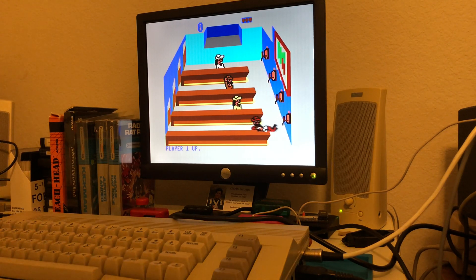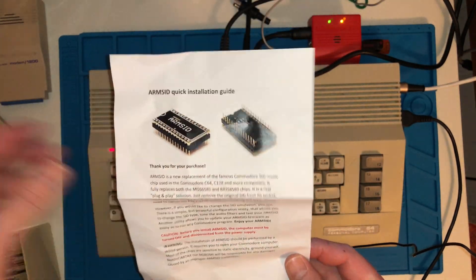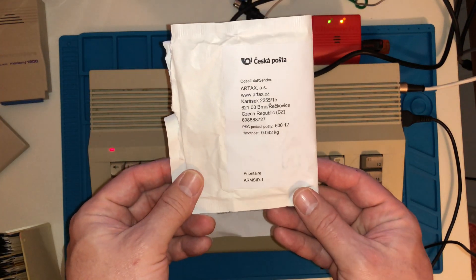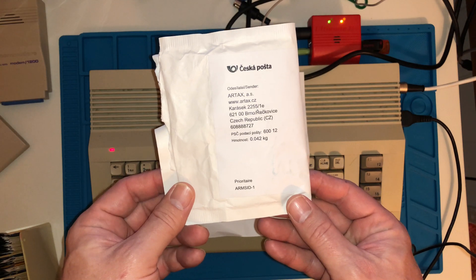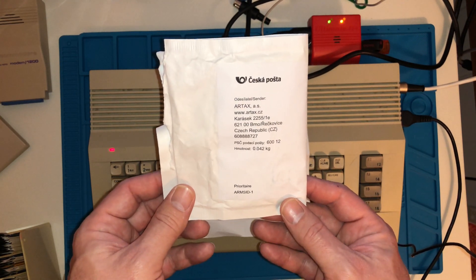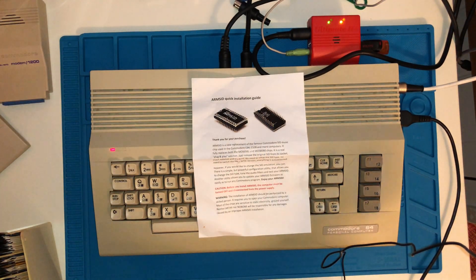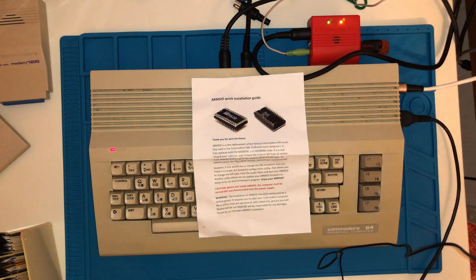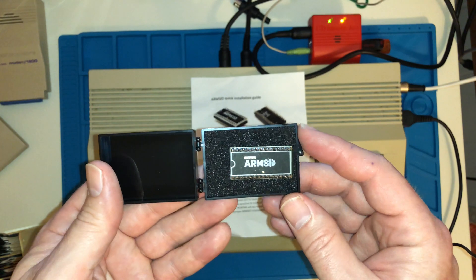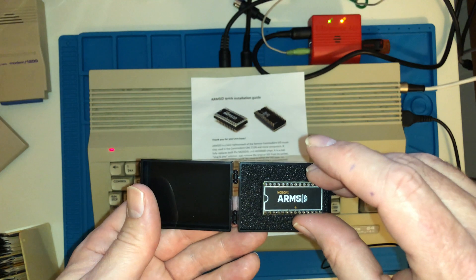The ARM SID has a quick installation guide that I'm going to be following. I ordered this — it came all the way from the Czech Republic. It took about a month to get here, maybe a little bit over a month given how slow the mail is these days. Here it is — this is my new SID chip that I'm going to be putting in this Commodore 64C.